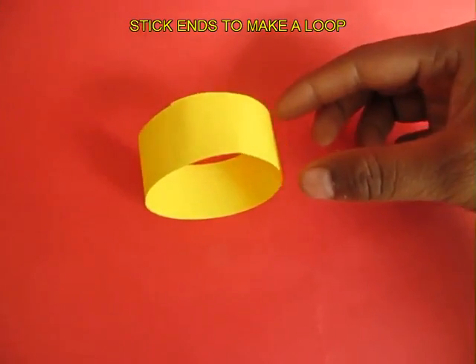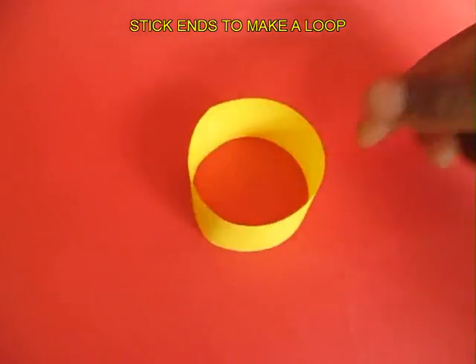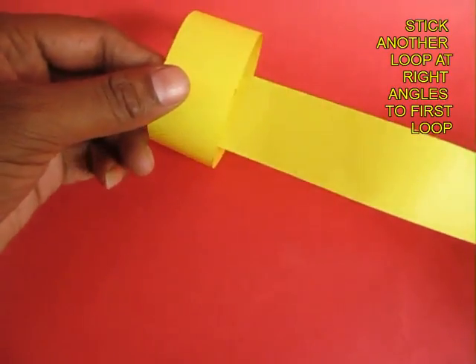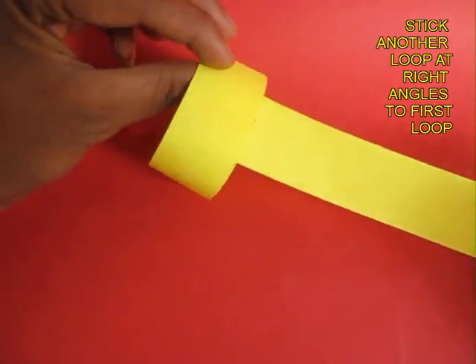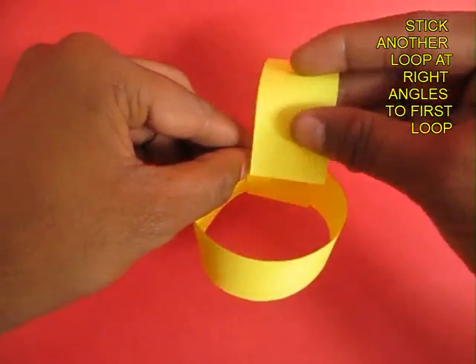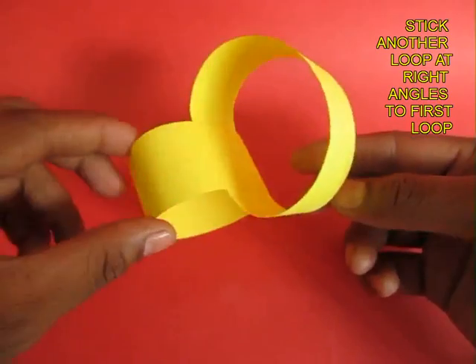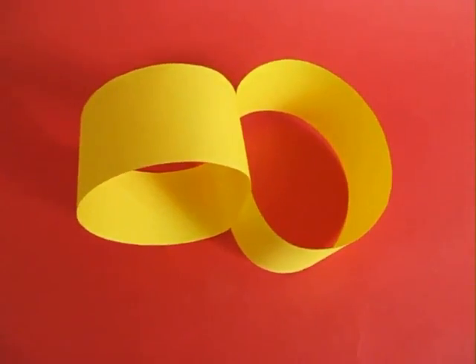Apply glue on the other strip too, on both the ends, and then stick this second strip to the first loop at right angles. This is how you stick the second loop. Now both these loops of paper are at right angles to each other.